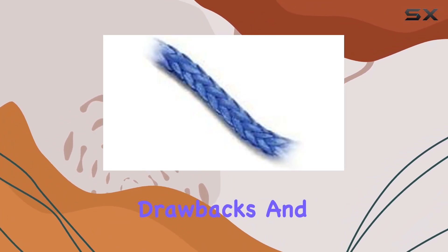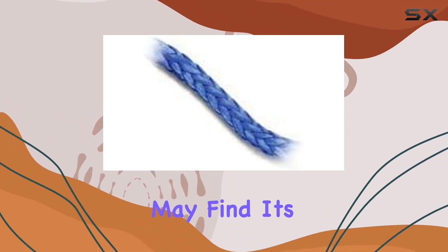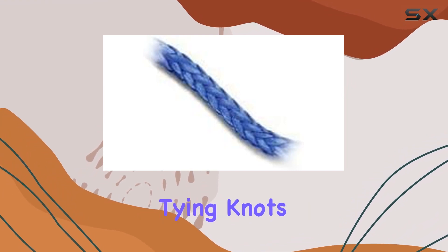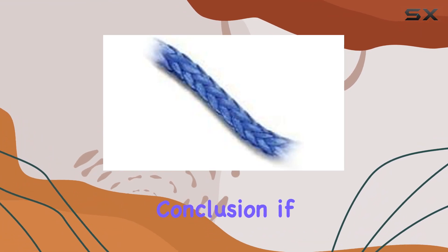Of course, no product is without its drawbacks, and the Samson Amp Steel Blue is no exception. Some anglers may find its thin diameter challenging to work with, especially when tying knots. However, with a bit of practice, this becomes less of an issue over time.